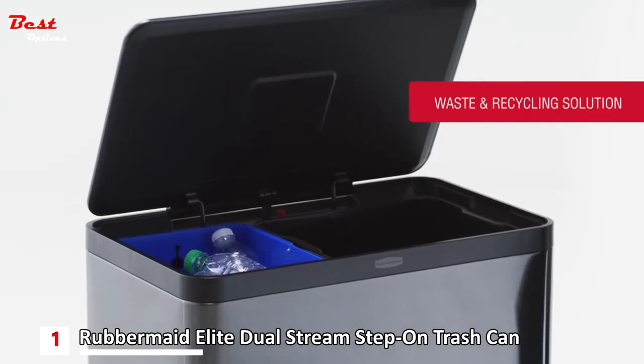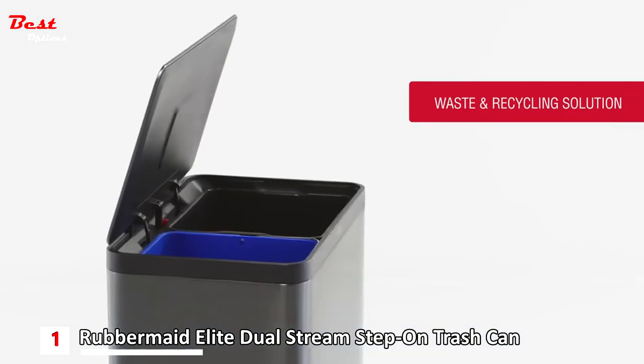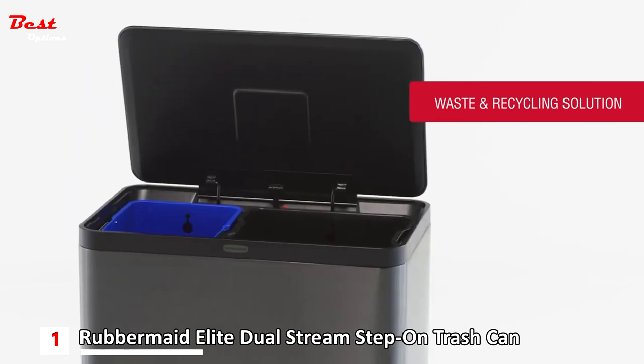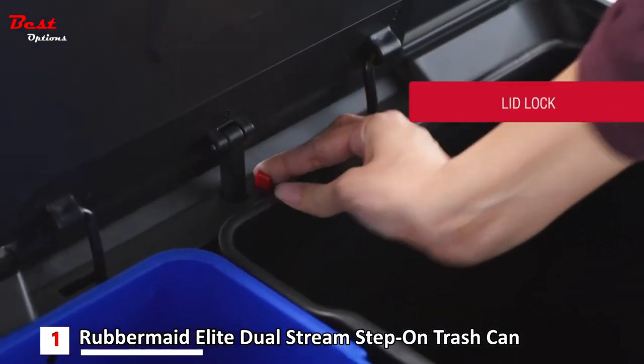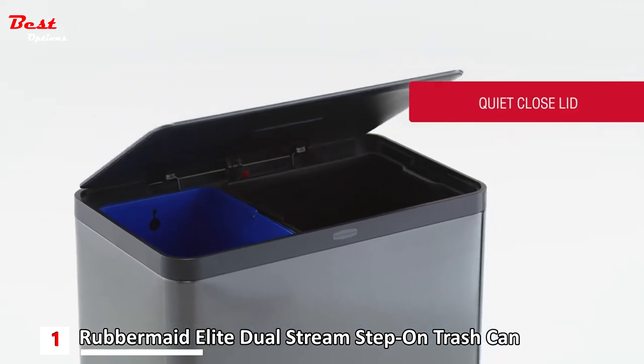The high-capacity dual compartment container includes black and blue liners to easily sort both waste and recycling without sacrificing capacity. A lid lock keeps the container open for longer chores and tasks, and a quiet closed lid lowers slowly to reduce noise.